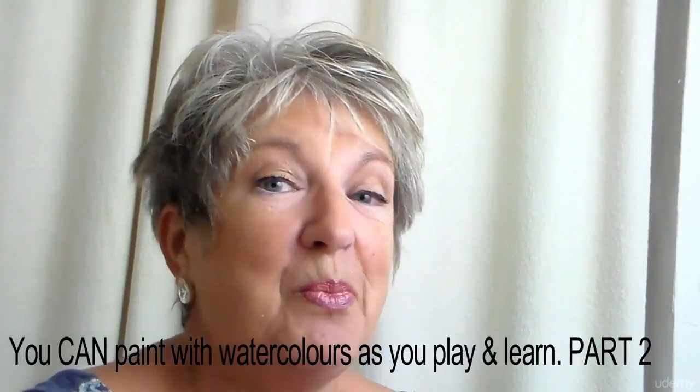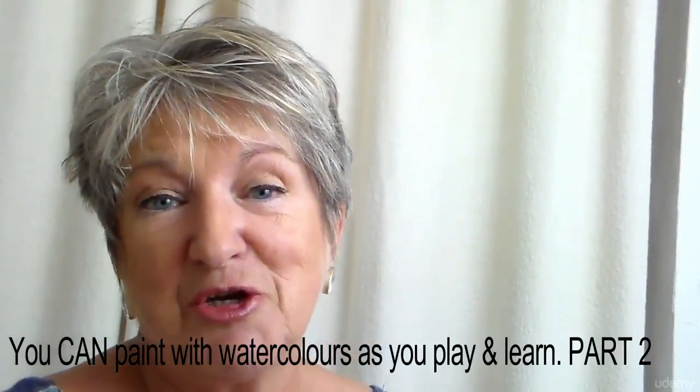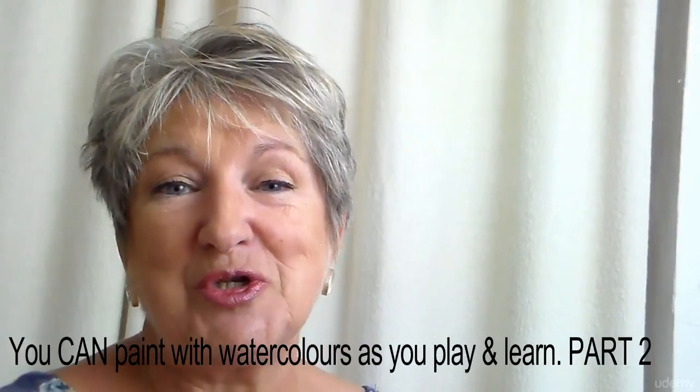Hello, thanks for taking the time to look at this little promotional video about 'You Can Paint Watercolours, It's Easy, I'll Show You How' — Part Two, with me, your tutor, Nicola Blakemore.